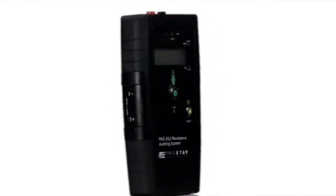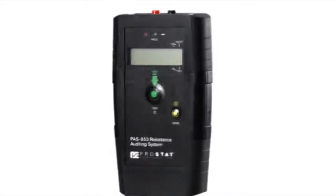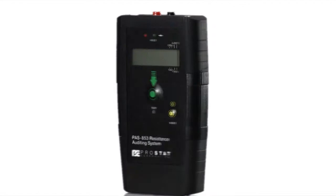PROSTAT Corporation is proud to introduce the new PASS Auditing System to verify performance of electrostatic discharge controls. The PASS instrument is unique because it integrates a variety of fixtures to simplify the plant auditing process.